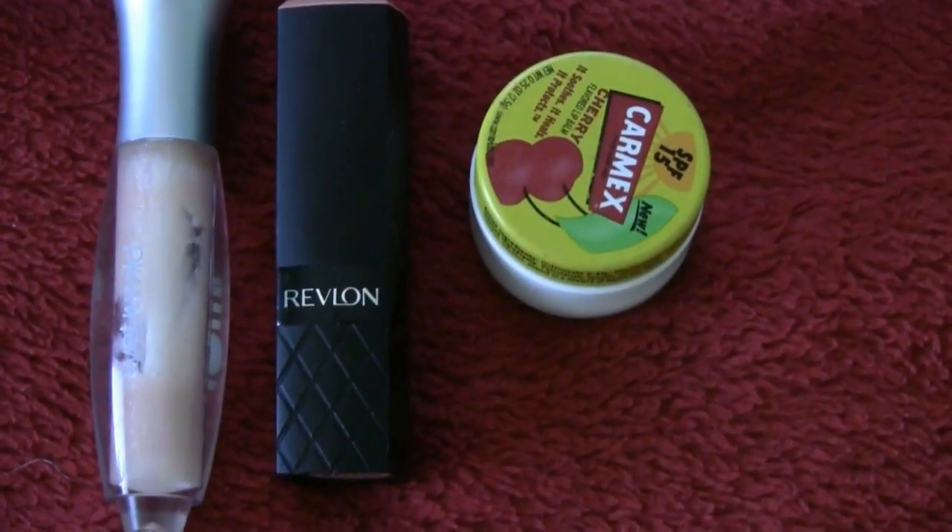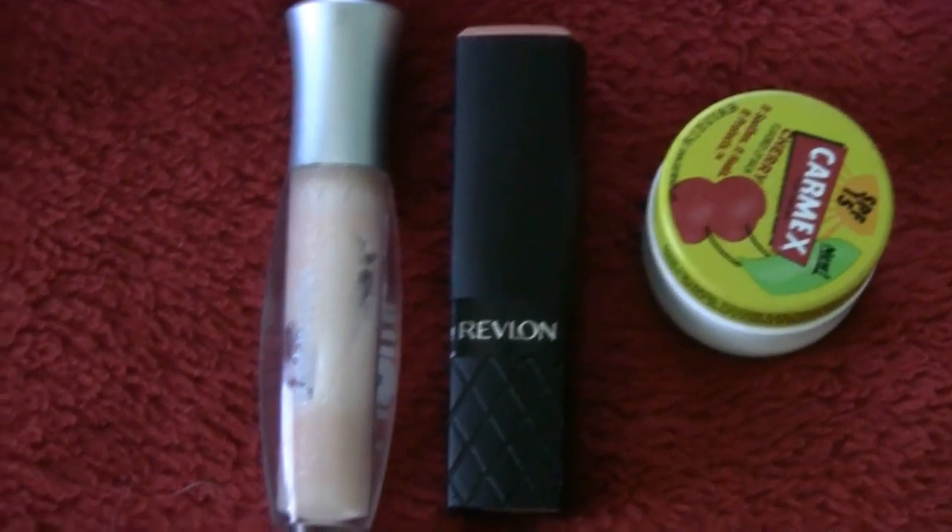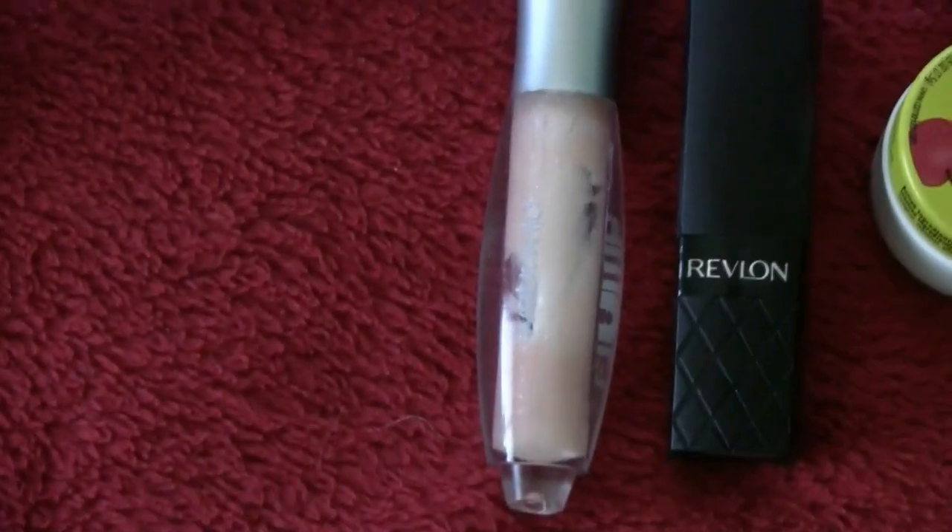First, I'm going to chapstick my lips using Carmex. Then using Revlon in Soft Nude, I'm going to apply this to my lips. And then using Maybelline — I'm not sure what the number is — but this is just a really nice lip gloss.